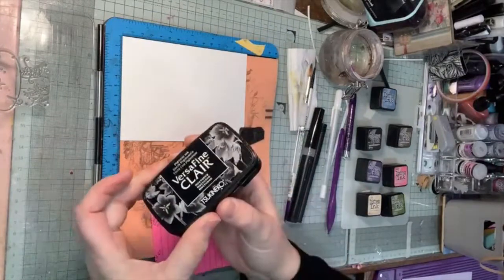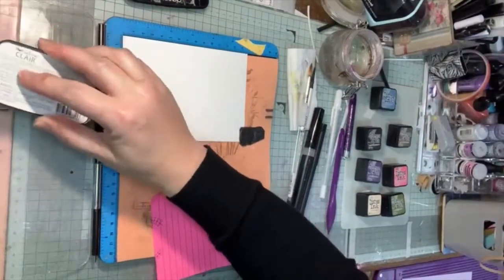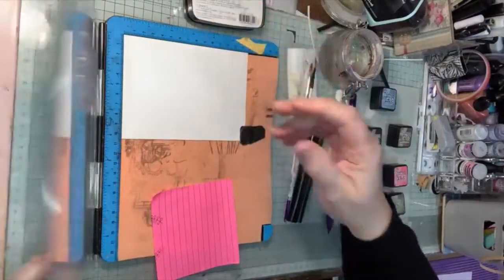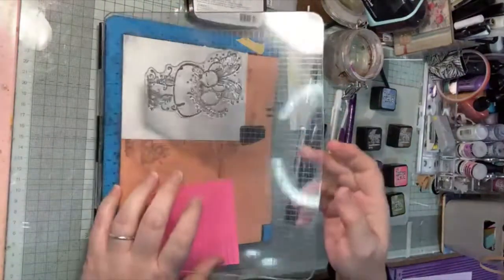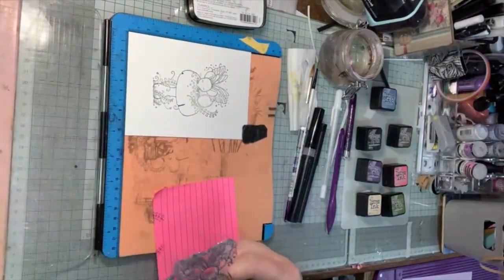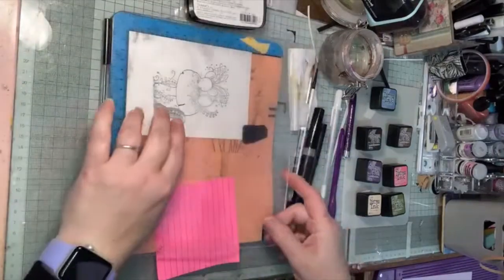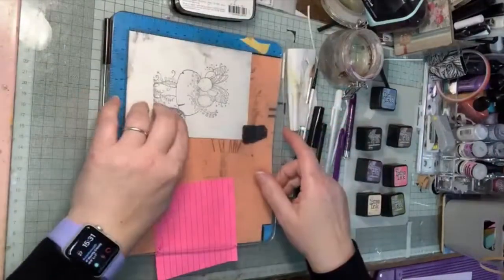Because I'm using distress inks, I'm going to stamp using Versamark Claire. This will give me a really nice black edge and it won't run — it's permanent — so I won't end up with it bleeding into my coloring, which is always a good thing. The stamp also comes with a little extra piece that does some more grass, so I'm putting that on to get a couple of extra bits of greenery to fill the card edge.